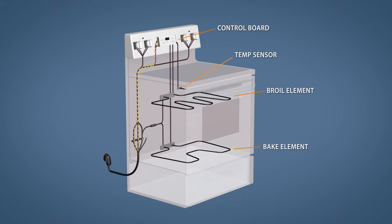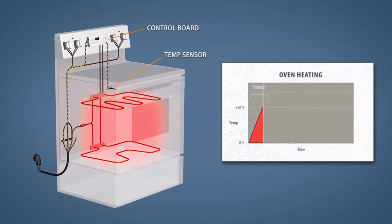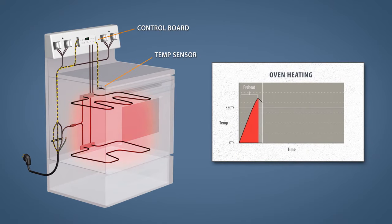Electric ovens are pretty simple at a base level. After the temperature is set, the control board sends 120 volts through both sides of the heating elements. Once the oven is preheated, the control board monitors the temperature sensor and cycles the heating elements on and off to maintain the cooking temperature.